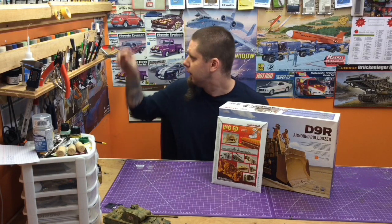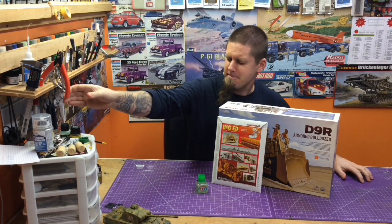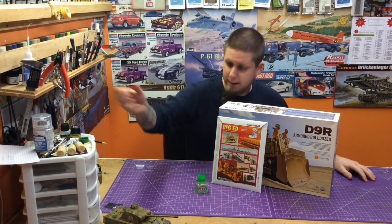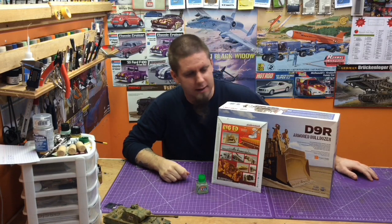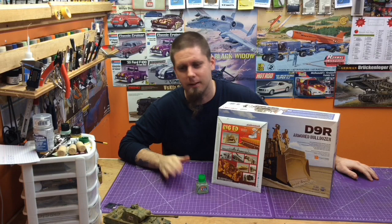But when I actually get the glue — when I put the glue — I just can't get the clippers. I can't do it. I can't bring those clippers over here to start this kit. It's just an irrational fear and I don't get it.